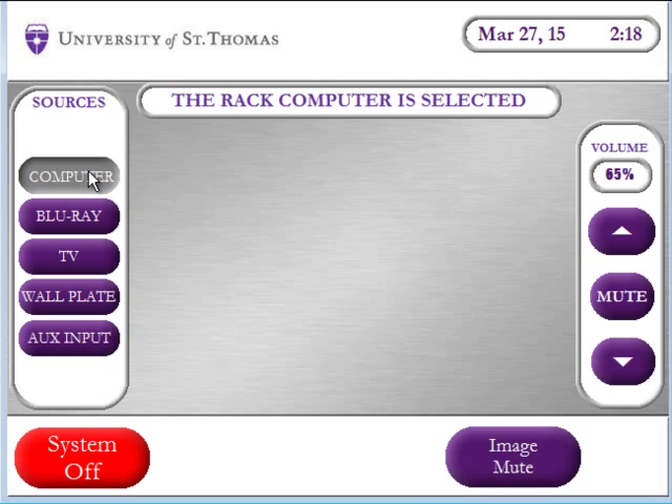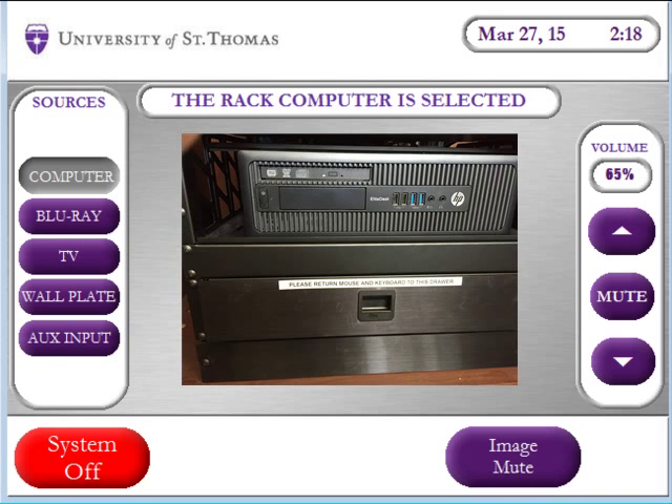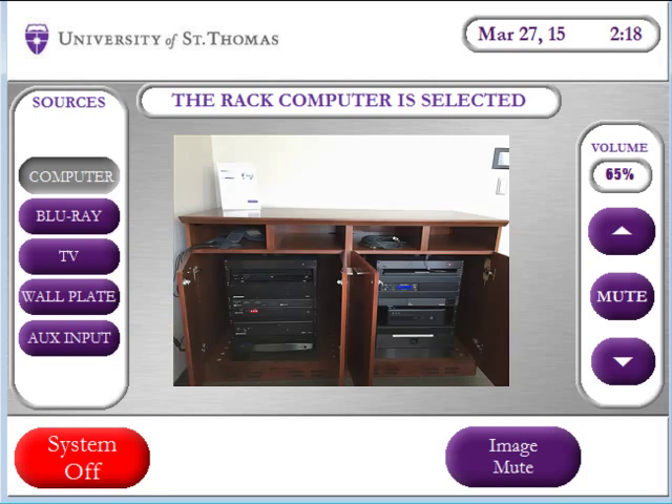If you use the computer in the room, select computer. The keyboard and mouse are in the drawer underneath the computer in the rack and the credenza in the room.